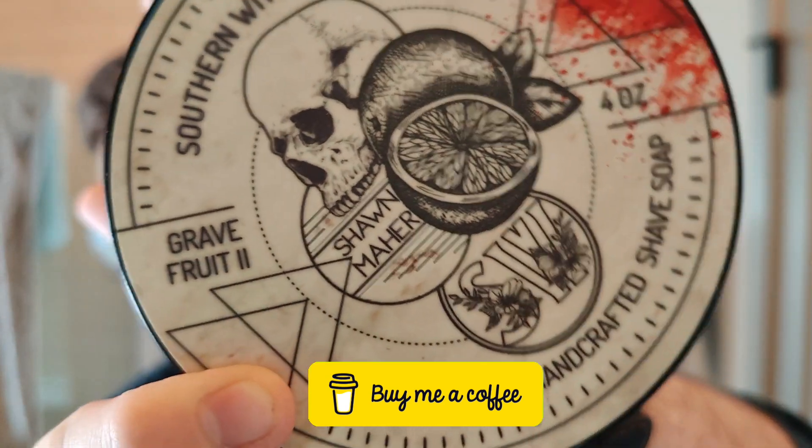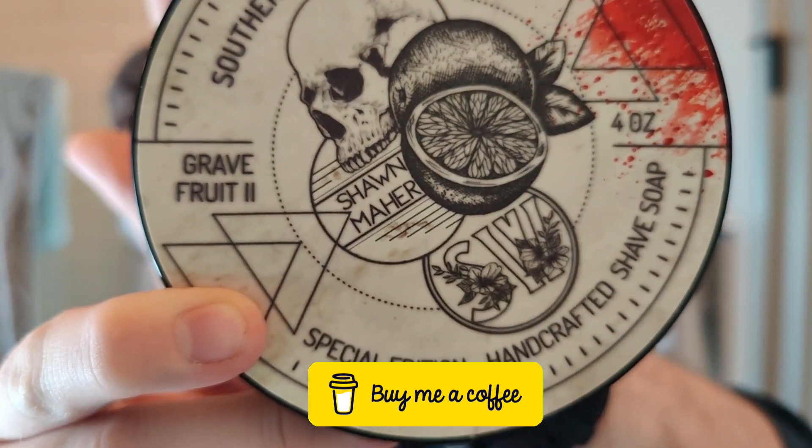Hello and welcome to the Virtual Grim Room. My name is Jack, your host, and today I am bringing another shaving video. My choice of soap today is going to be new from Southern Witchcrafts — this is Gravefruit 2.